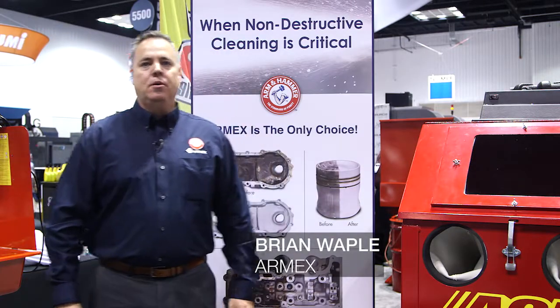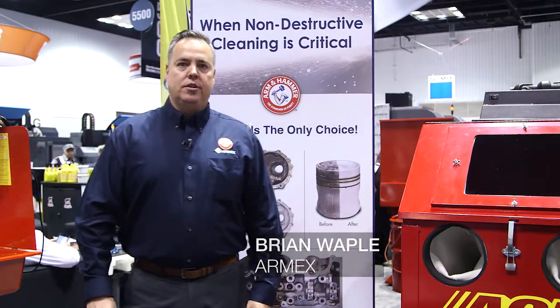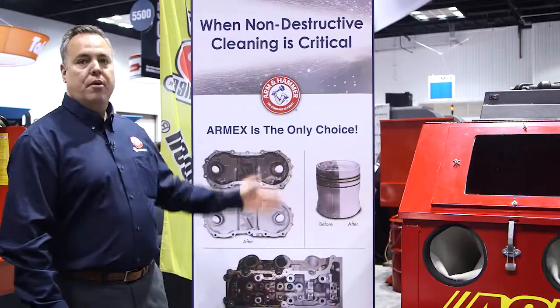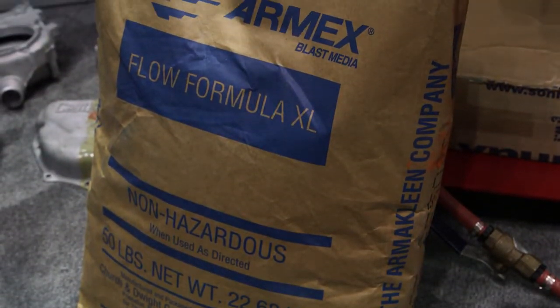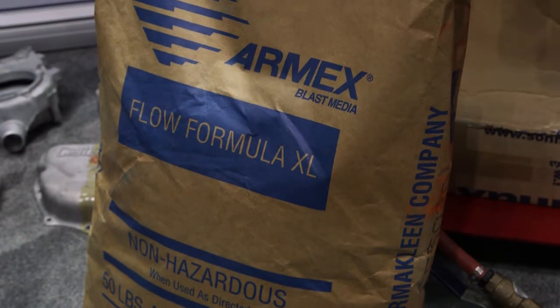Hi there, my name is Brian Waipel and I'm the business manager for Armex, which is a part of the Arm & Hammer brand. Armex is sodium bicarbonate, also known as baking soda, which is used for abrasive media blasting.